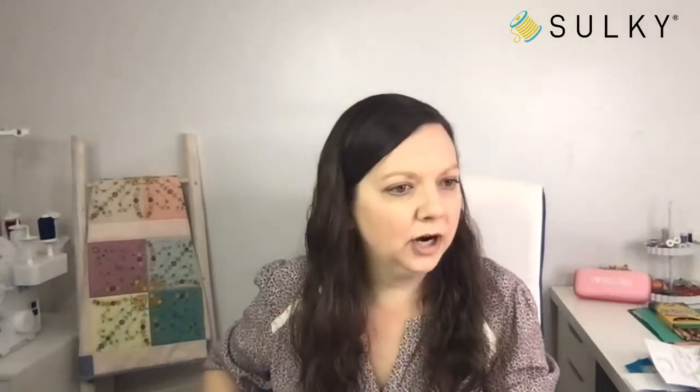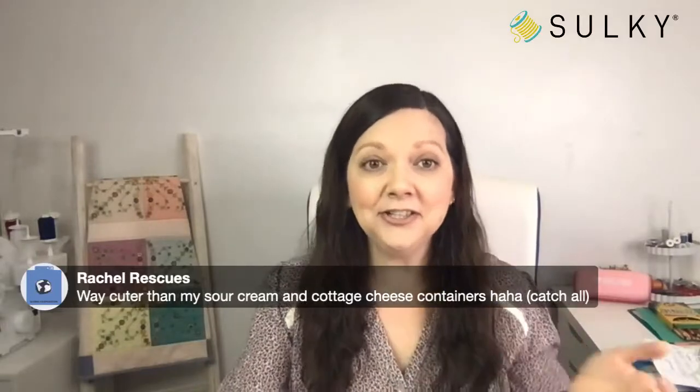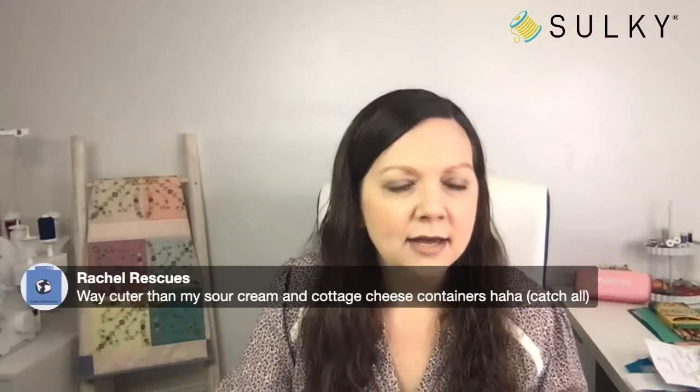This is a little craft container that you can keep by your sewing machine and it is in the shape of a thimble. It's a cute rose gold color. You can put your scissors, marking pens, turning tools, and your favorite little rulers all next to your sewing machine. Carol is loving the thimble craft storage — way cuter than using sour cream and cottage cheese containers. So put that on a hint hint list for your loved ones so you don't get a vacuum attachment for Mother's Day.